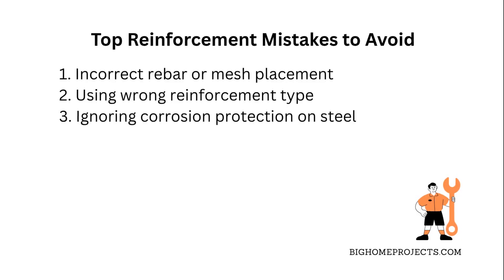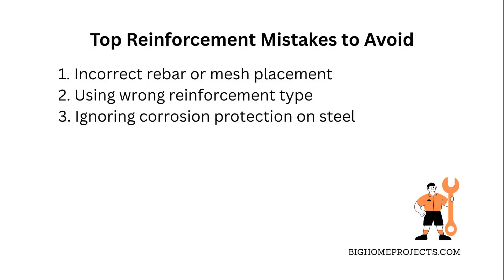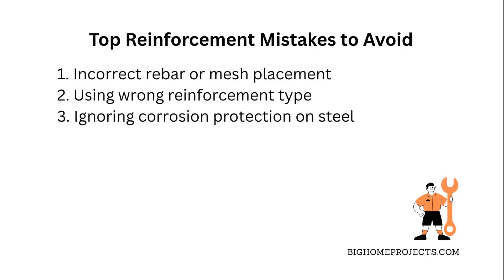Another common issue is using the wrong type of reinforcement for your specific project, like using wire mesh for a heavy driveway instead of rebar — that's asking for trouble with cracks and structural damage.